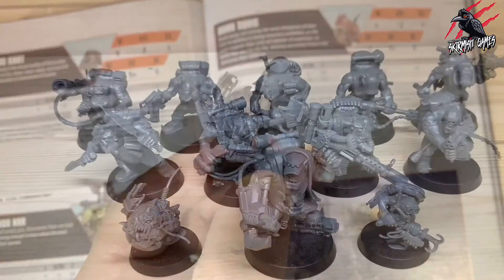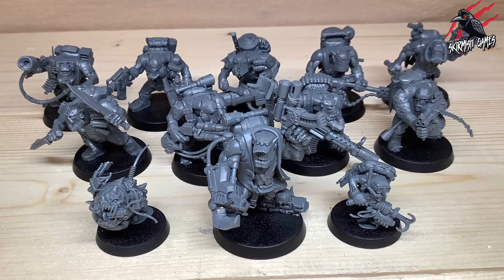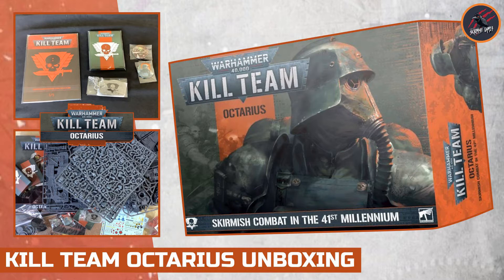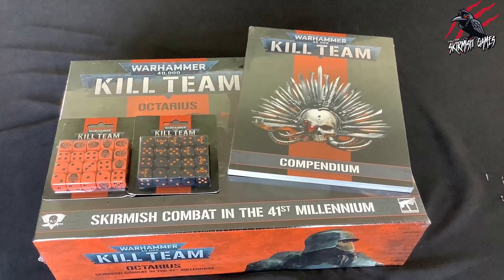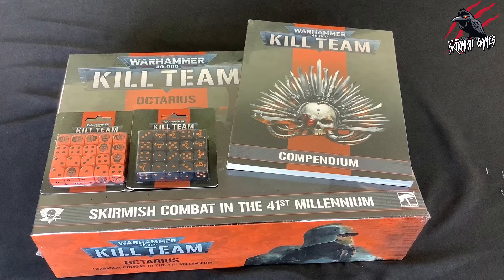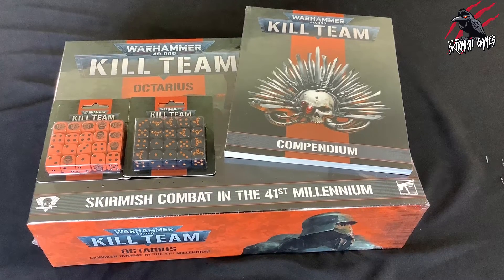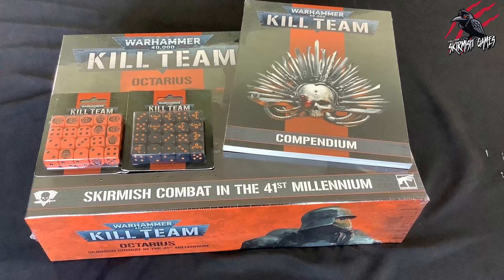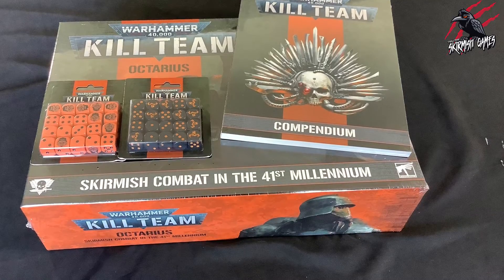So that's all the models — this is a fantastic set and I think these are going to be great fun to play on the battlefield. If you haven't picked up yours yet and you're wondering what's included in the Kill Team Octarius box set, check out my unboxing video where I go through everything in great detail. I'll put some links in the description below where you can save up to 20% on the RRP for the Kill Team Octarius box set, the compendium, and the additional dice — those links go to Element Games and Wayland Games as affiliate links that don't cost you anything extra, and you support the channel too.